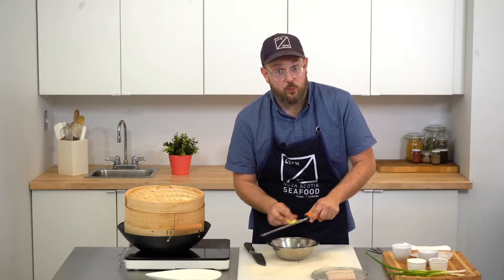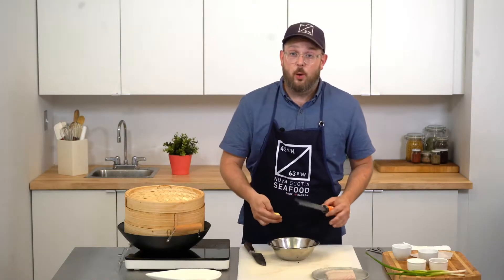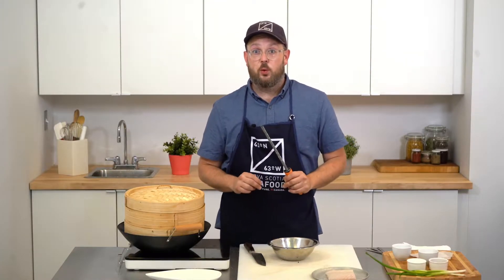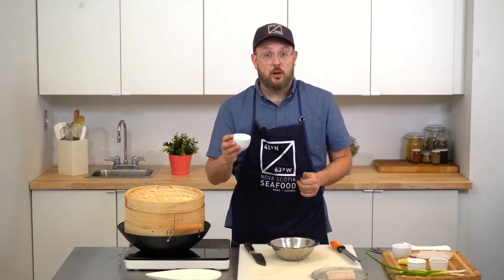In total we'll need about one tablespoon of ginger and one teaspoon of garlic. So in the bowl now we have one teaspoon of minced garlic, one tablespoon of grated ginger, and we just need to add a little bit of white sugar — one teaspoon.